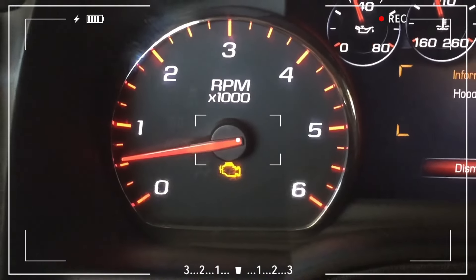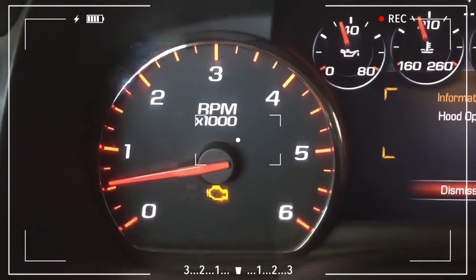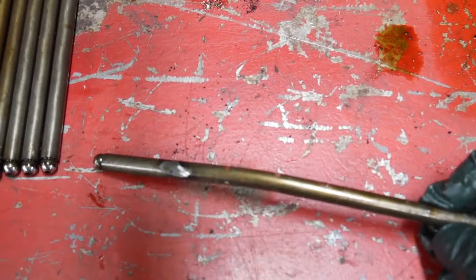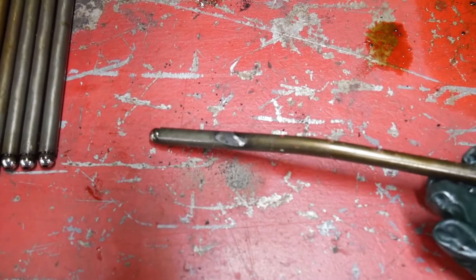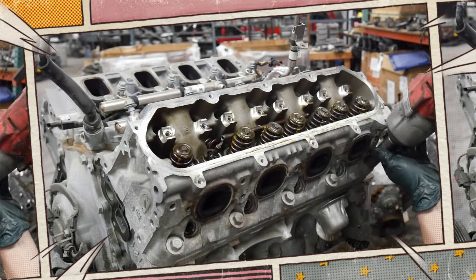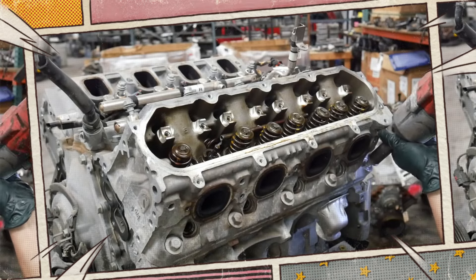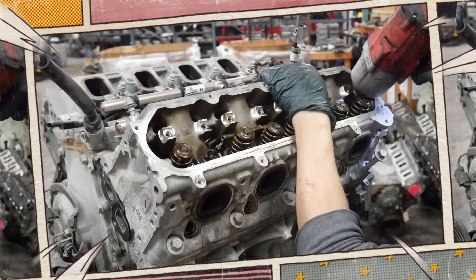Engine performance may be impacted by cylinder misfires caused by bent pushrods. This problem throws off valve timing, resulting in poor combustion. You might hear knocking or tapping if this issue arises. Bent pushrods need to be replaced, and finding the underlying cause — such as worn camshaft lobes or valve train problems — is crucial. Budget between $400 and $560 on average to fix bent pushrods.